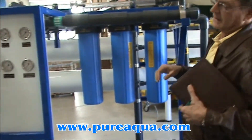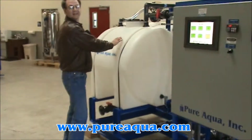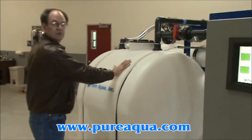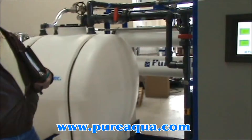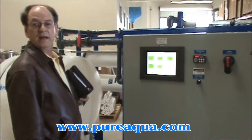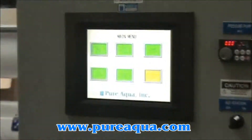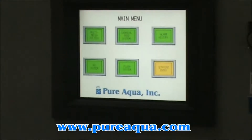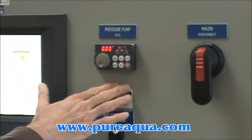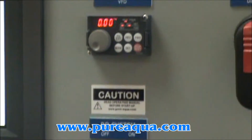Back to this lead end here. We have also equipped this skid with a CIP function, or clean-in-place function, whereby we can clean these membranes using this tank here. The system is controlled by a PLC manufactured by Allen Bradley in the United States. We have a color touch panel screen, and the unit is also equipped with a variable frequency drive, which serves to protect the motors and give a more efficient operation.